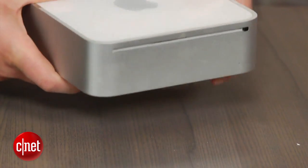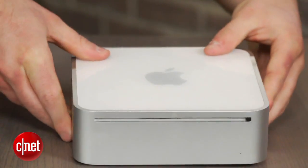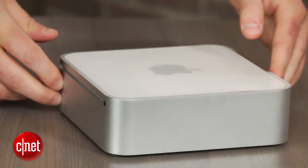Replace the cover and push down evenly around the edges of the device until it clips in. For more information, check out my article on howto.cnet.com and feel free to hit me up on Twitter with any questions or comments. I'm Dan Graziano for CNET — thanks for watching.